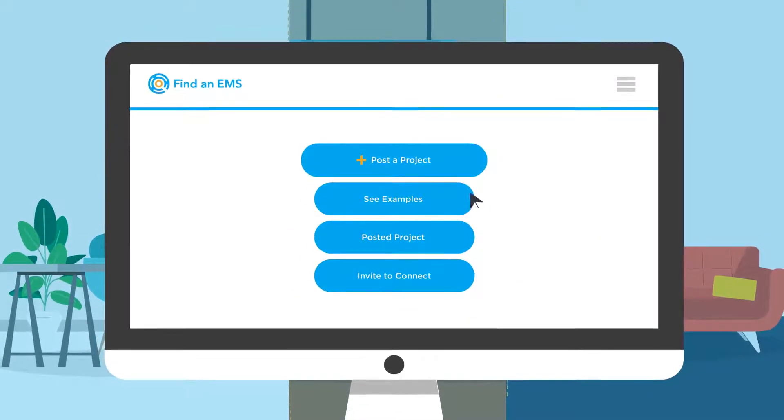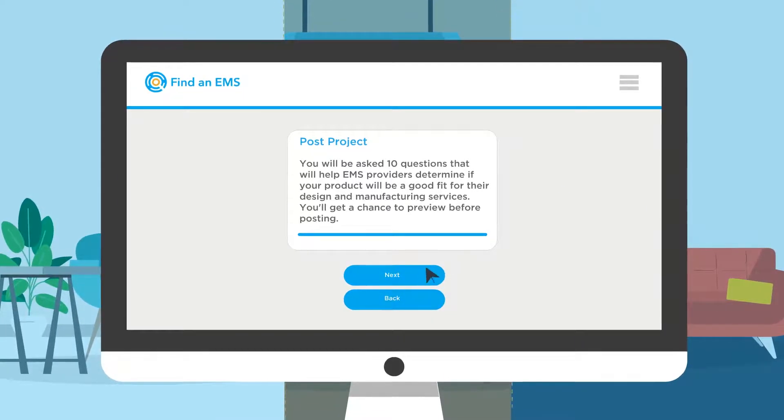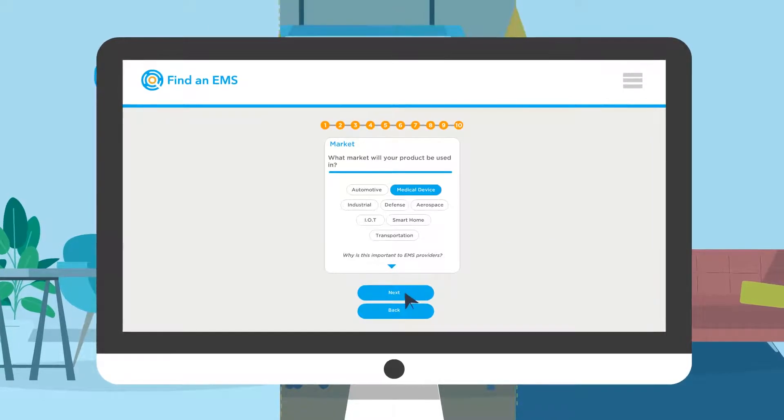Once logged in, go to Post a Project. Here, you'll select responses to questions that are commonly asked by EMS providers in order to determine if your product will be a good fit for their manufacturing capabilities.